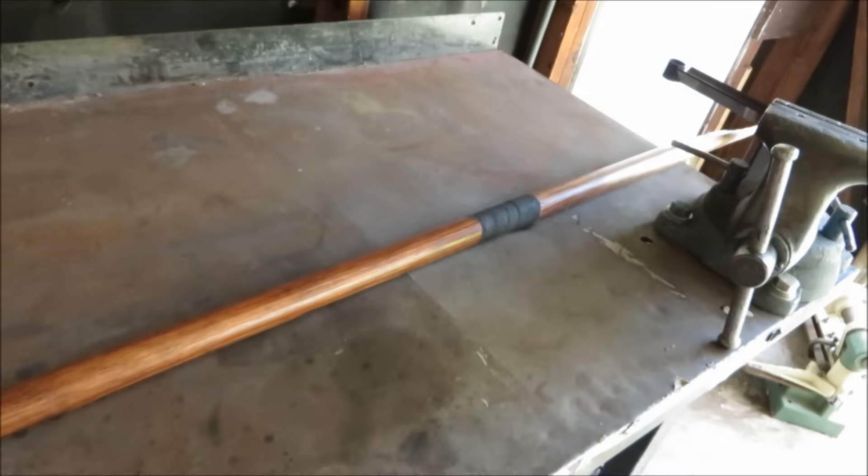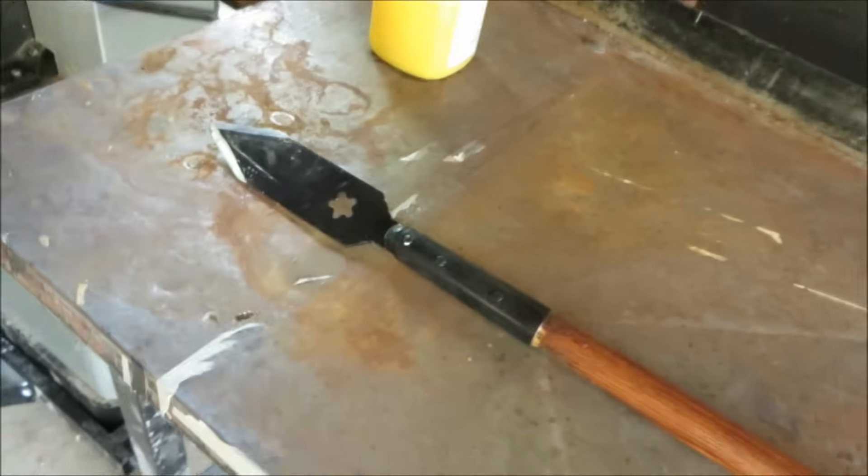So when he came to me and asked if I had a spear he could practice with, of course I was happy to oblige. But obviously I can't be making another one of these 7.5-foot-long spears for him to practice with. I've got to make something a little more similar to what he's gonna be using in the actual race.